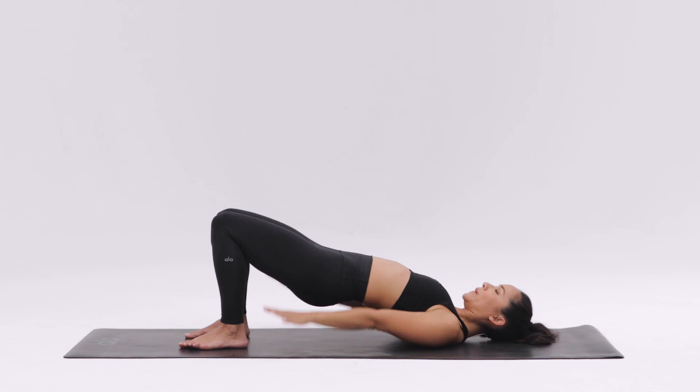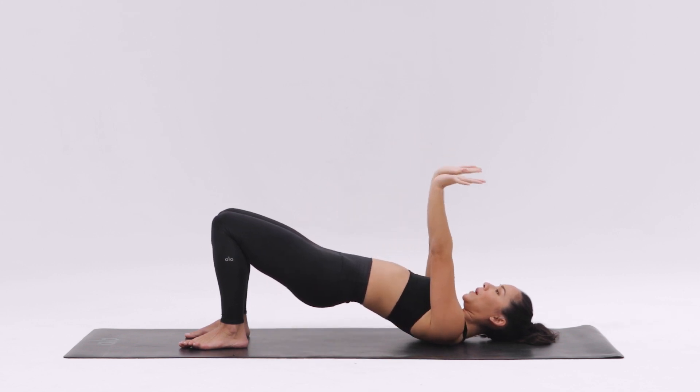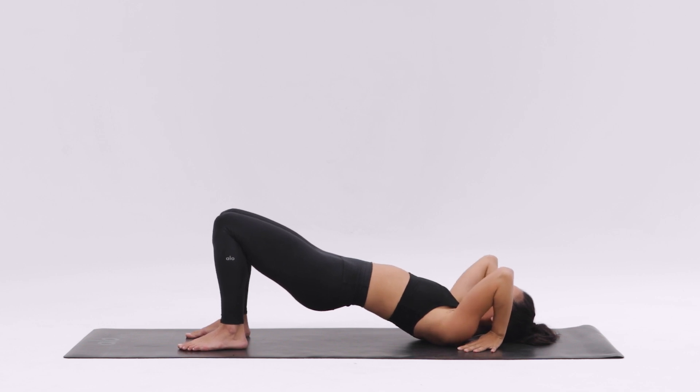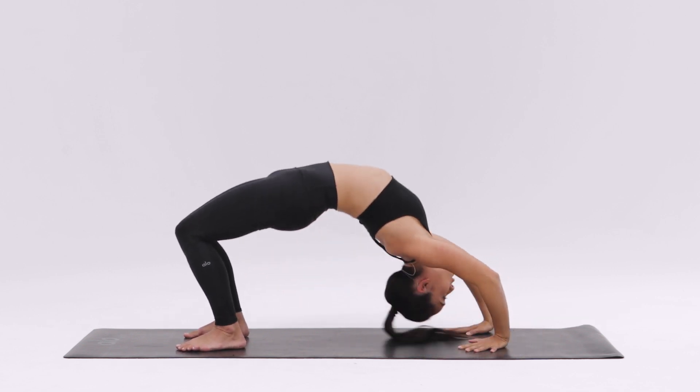Lift your hips up. Reach your arms up, turn the palms up, and plant your hands next to your ears with your fingers facing slightly out. Push down through your hands and your feet, and come onto the crown of your head.